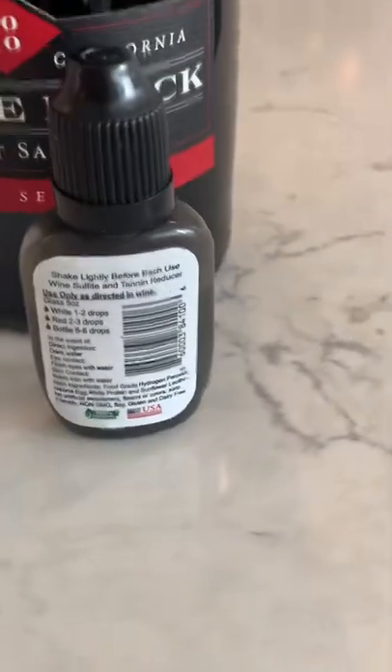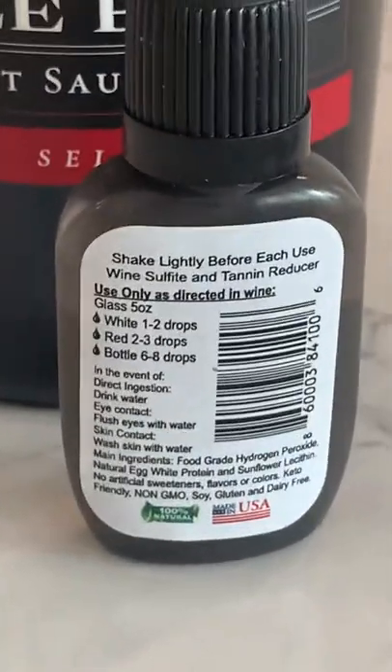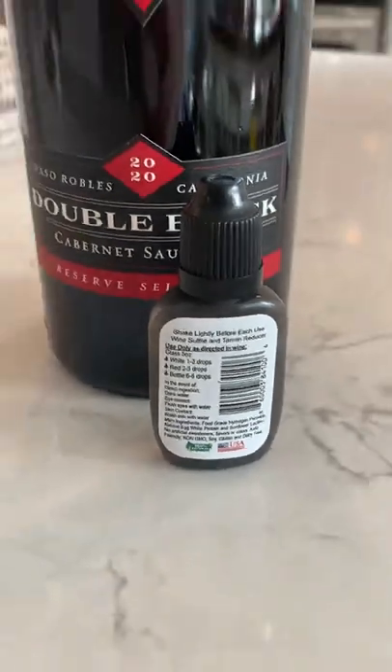Basically what it does is it naturally removes the tannins and the sulfites from your wine, so no more headache.